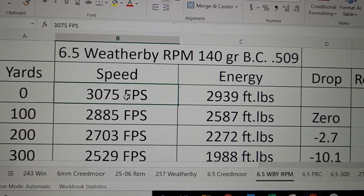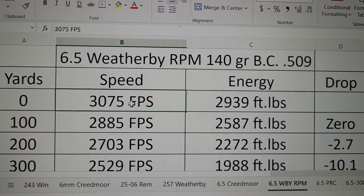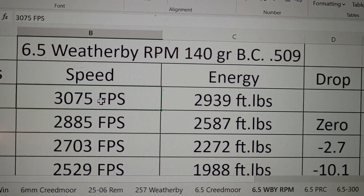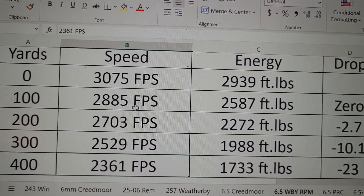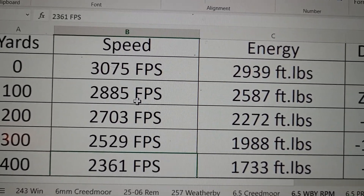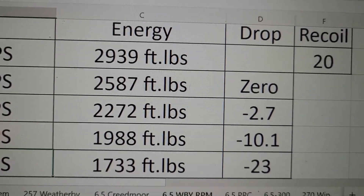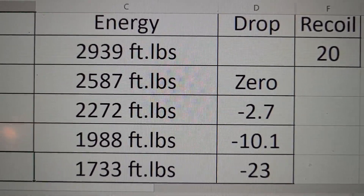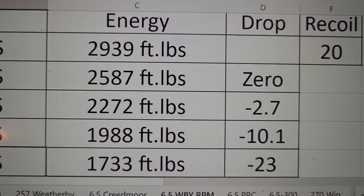Lastly, let's look at the 6.5 Weatherby RPM. Weatherby's ammo runs pretty hot, so no surprise here — this is going 3,075 feet per second with 2,939 foot-pounds of energy, really close to the .257 Weatherby. Out to 400 yards, it does have a higher BC, so it's going 2,361 fps with 1,700 foot-pounds of energy — tops among the 6.5s. The drop is 23 inches, a bit less than the 6.5 PRC, but still 5 inches more than the .257 Weatherby.